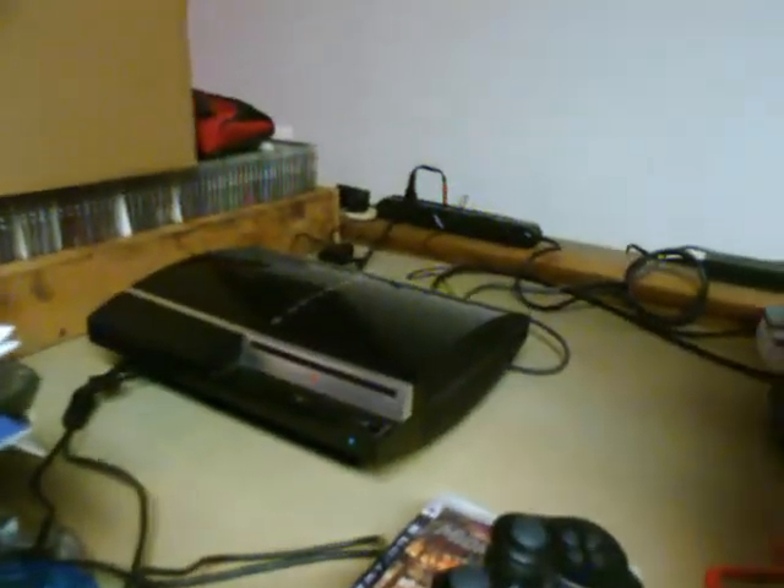Hey, this is Ron. Right now I'm gonna review my PlayStation Eye. I'm doing the video at 7:16 p.m. Eastern Standard Time on November 3rd, 2008. This is currently hooked up to my PS3 via USB.